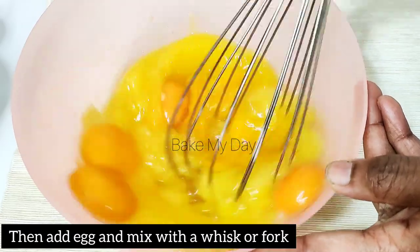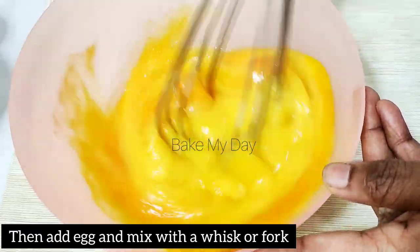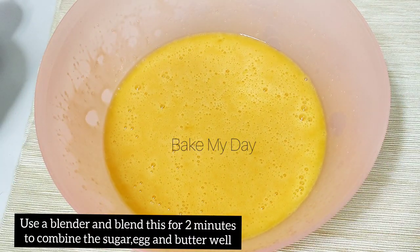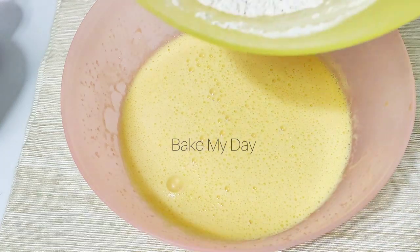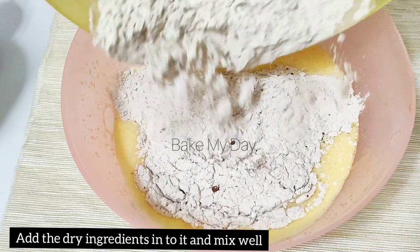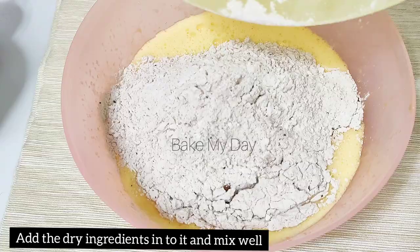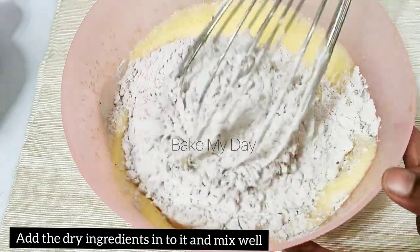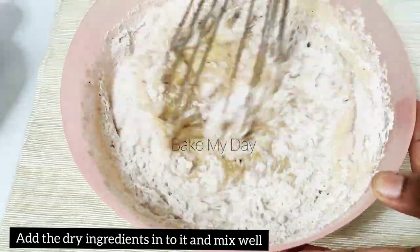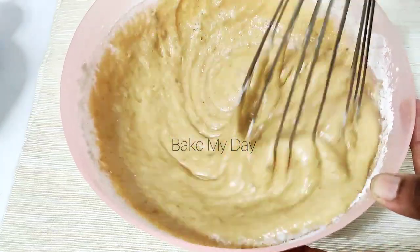Add to the mix and bring it to a boil. Add the water to the mix as well and continue mixing the dry ingredients together.